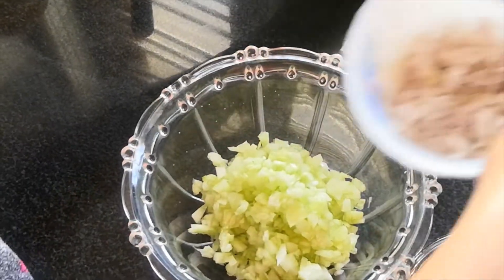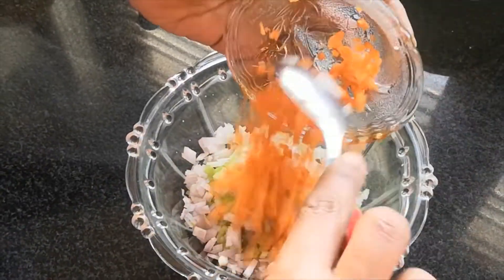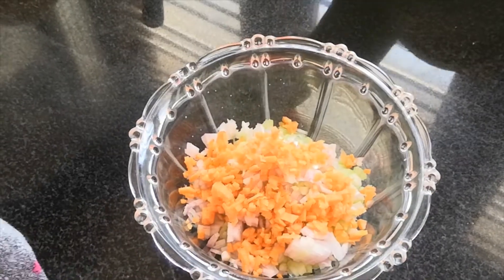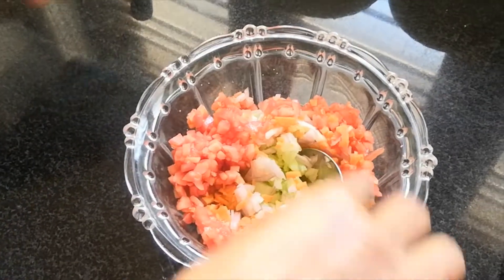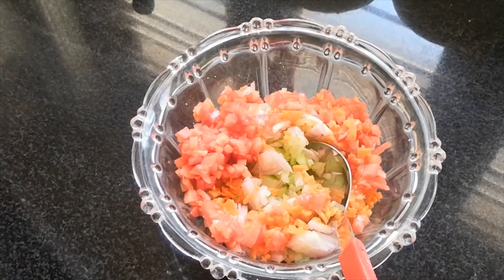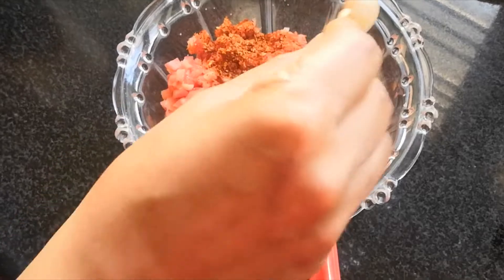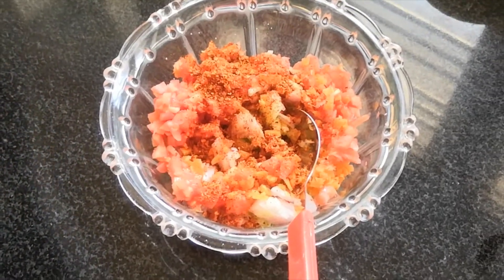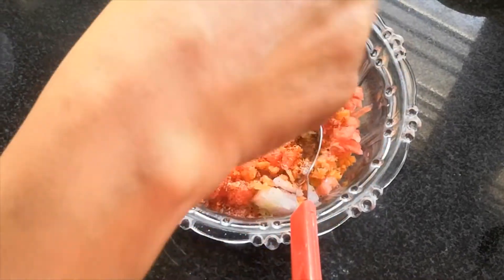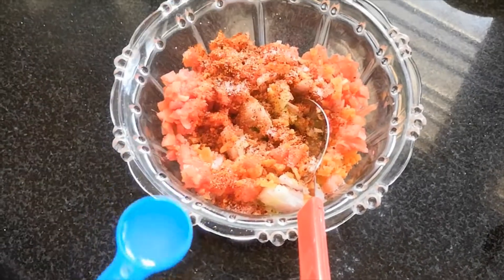Put a rice rod in a bowl. Put some sweet sugar in a bowl, 1 tablespoon of chili flakes, 1 teaspoon of olive oil.